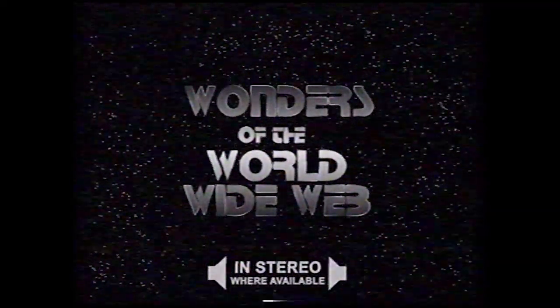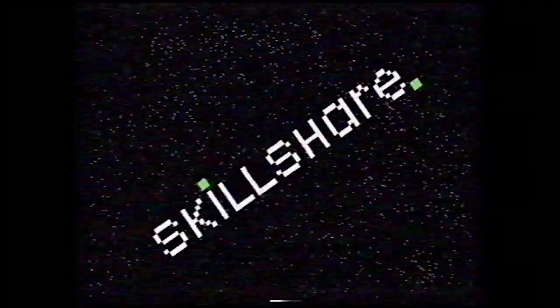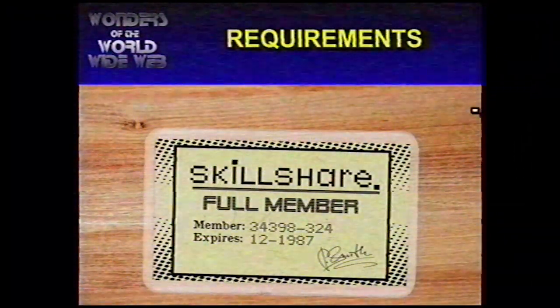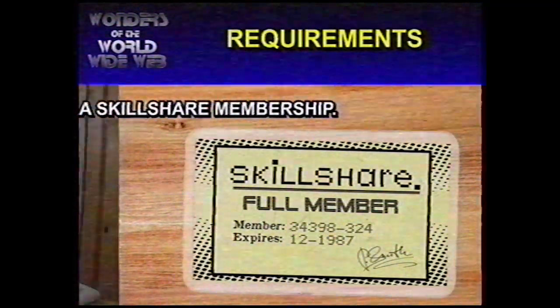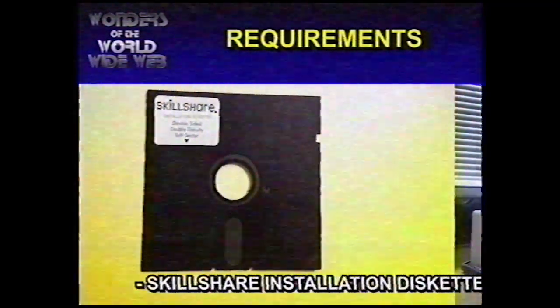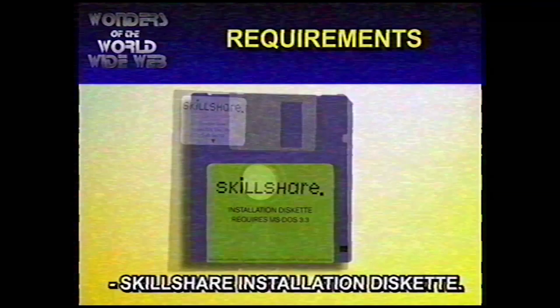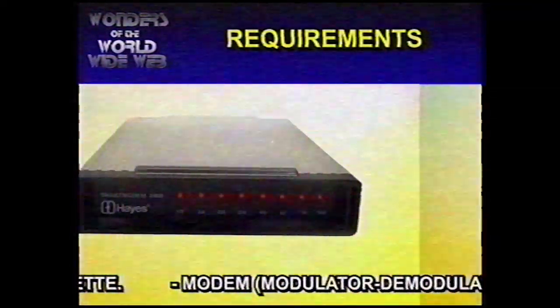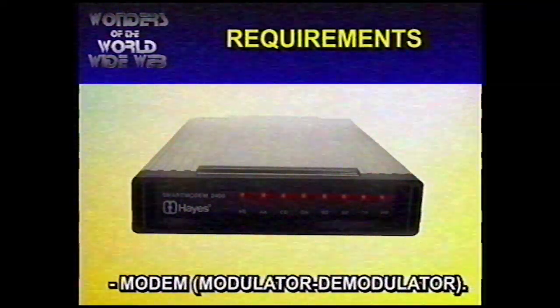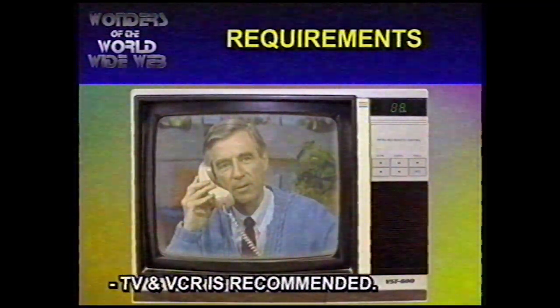Are you creative? Are you curious? Are you a lifelong learner? Then Skillshare is perfect for you. For Skillshare you'll need a Skillshare membership, a personal computer, the Skillshare installation diskette — they offer a 5¼ inch or 3½ inch diskette — a modem, which stands for modulator demodulator, and a television with a video cassette player is recommended.